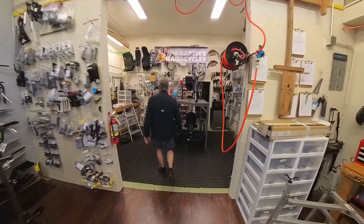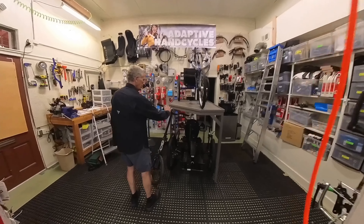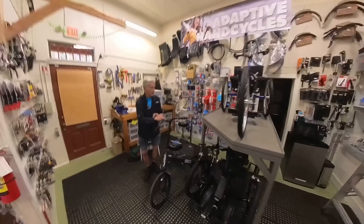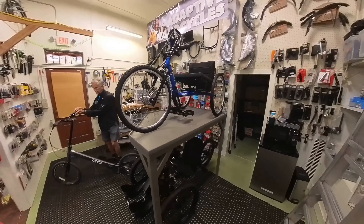This is our adaptive hand cycle section. These are all hand cycles.